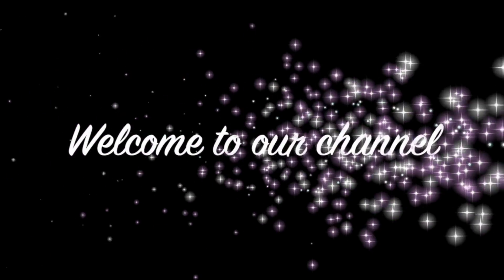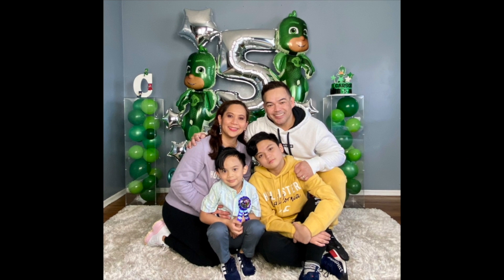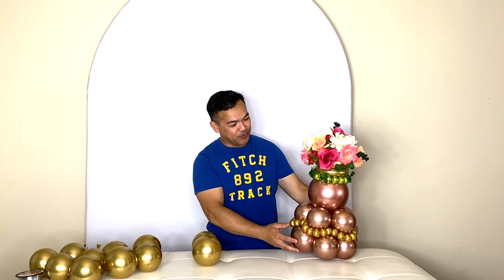Hi guys, welcome back to our channel. My name is Chelan. If you're new here, this is FemmNY. For today's video, I will be showing you how to make this beautiful balloon centerpiece with flowers on top.